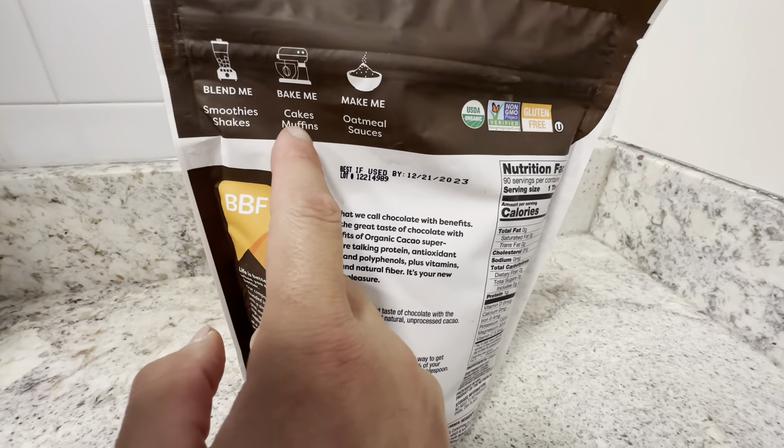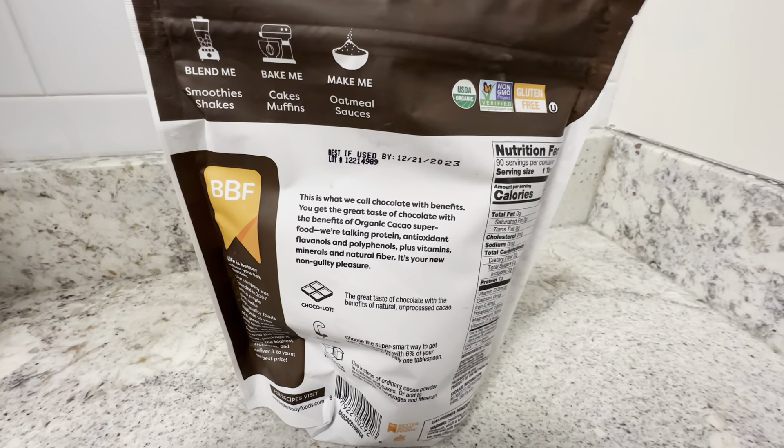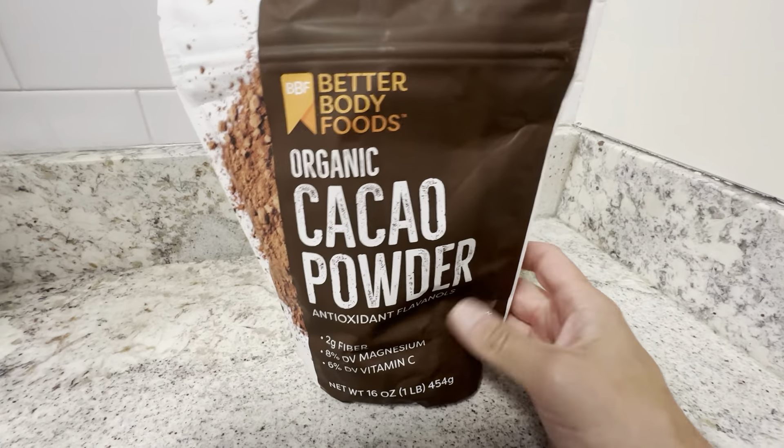It does have other suggested uses — blend it, bake it, or make it with oatmeal or sauces. But we just use this for baking. Never used it in a blender or in oatmeal. This brand is definitely good; we've been using it for a long time.